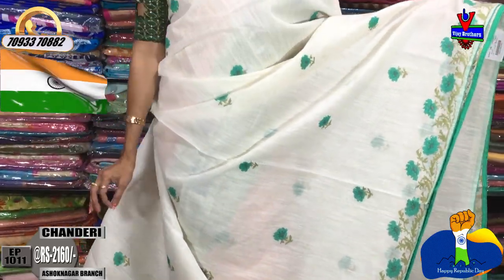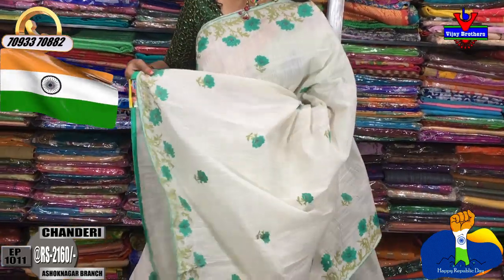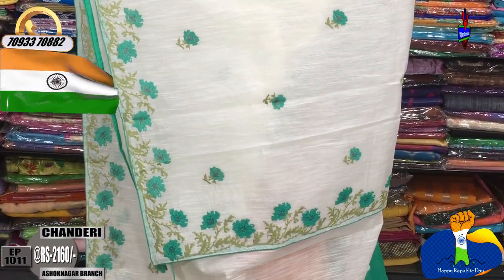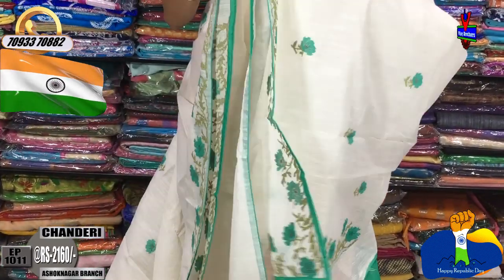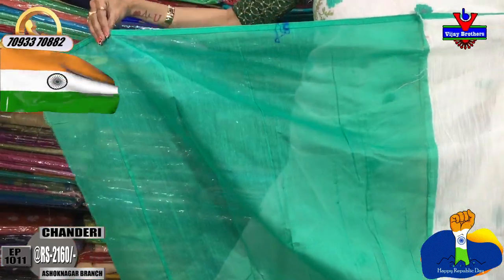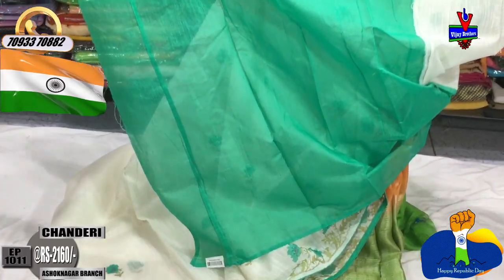It has a very nice color combination. I keep the same design and the blouse is in a very pink color. There are good varieties in this brand. You can call to order the sari and view all varieties across our three showrooms.